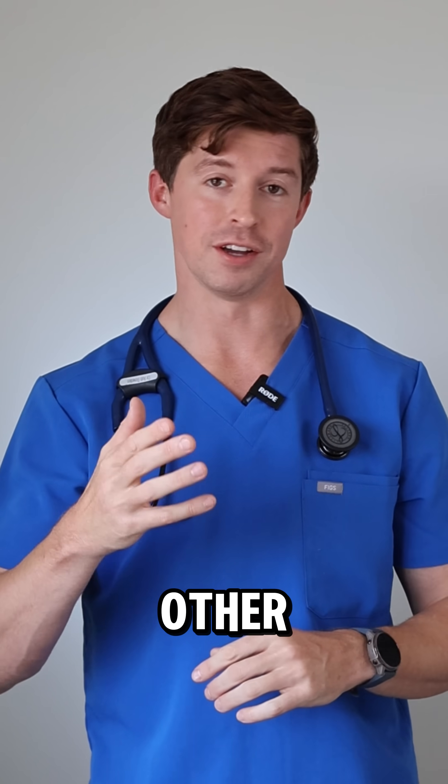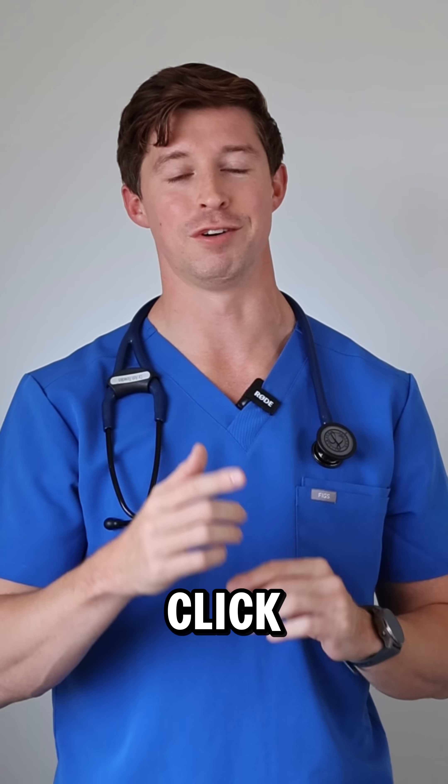If you enjoy these fun facts and other medical information, don't forget to click follow, and I'll see you next Friday.